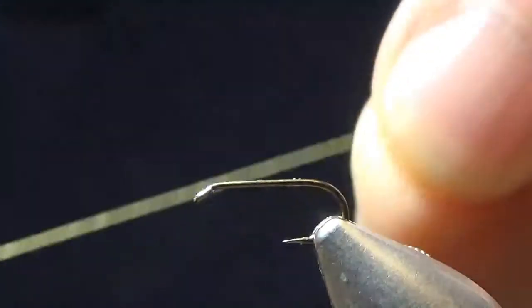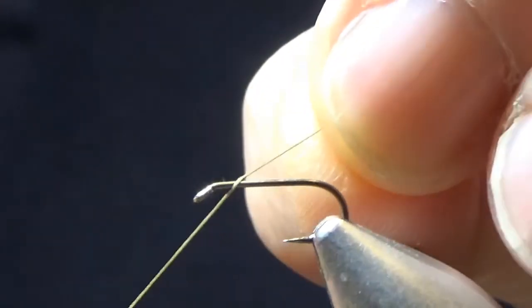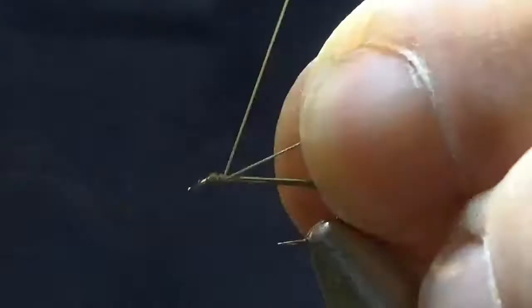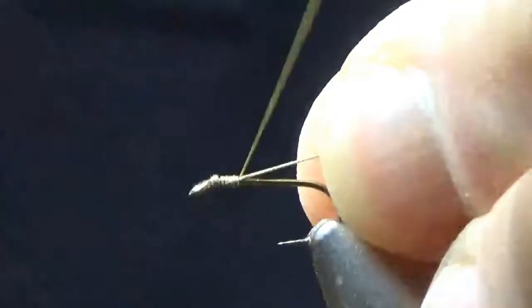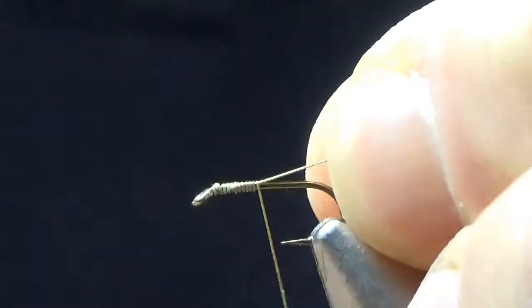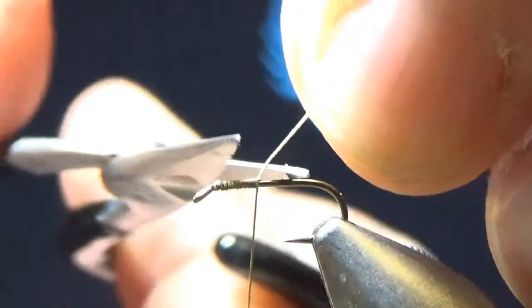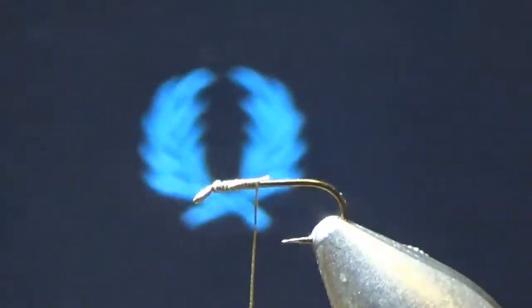This is a partridge dry fly supreme hook, a size 14, although my go-to is a size 16 for grayling and brown trout. I wind that down about half the length of the body — the shank.